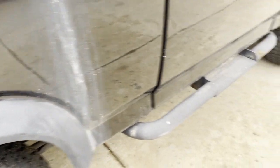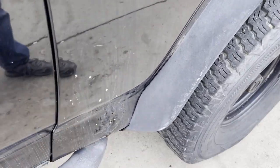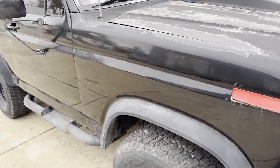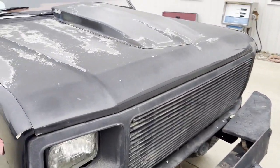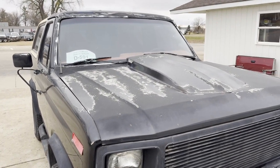Just a driver quality truck. Does need some steering work currently, and the dash lights do not work. But if you're looking for a cheap full-nose Bronco, this one fits the bill — give you something to tinker on over the winter. 605-695-7391. Thank you.